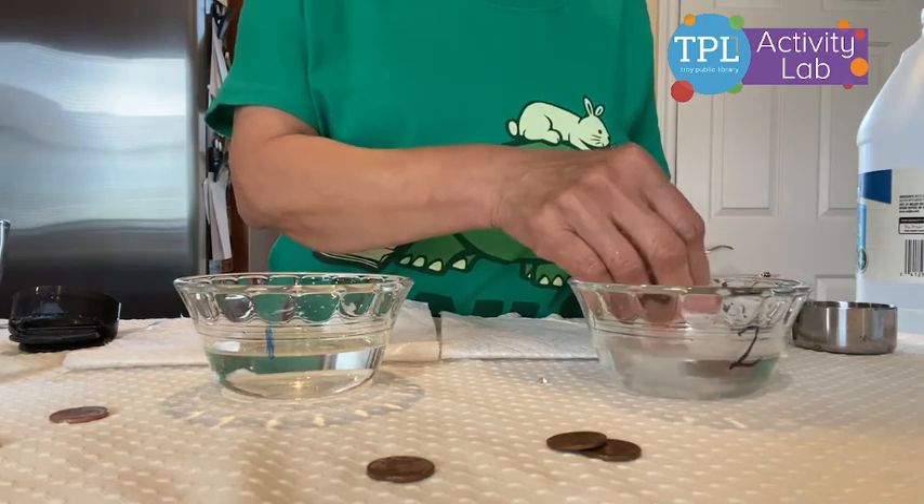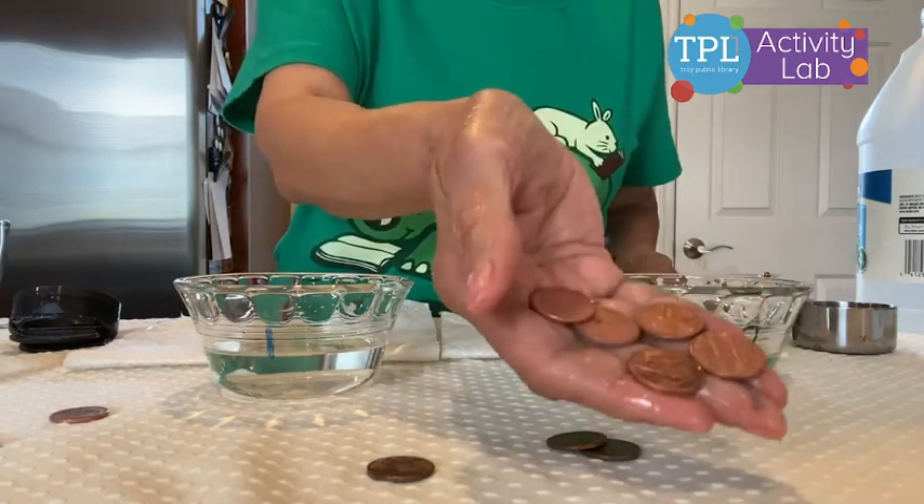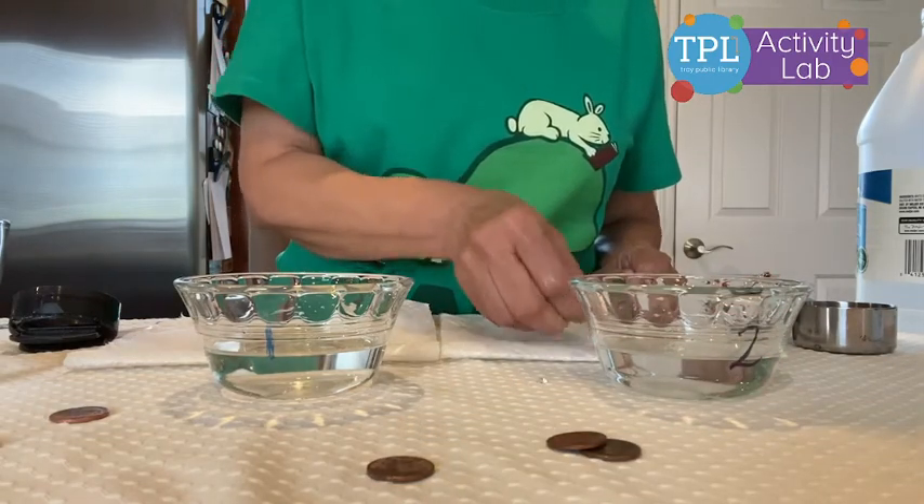These pennies in bowl number two are also nice and shiny, as you will see. But I'll put them on this paper towel without rinsing them.